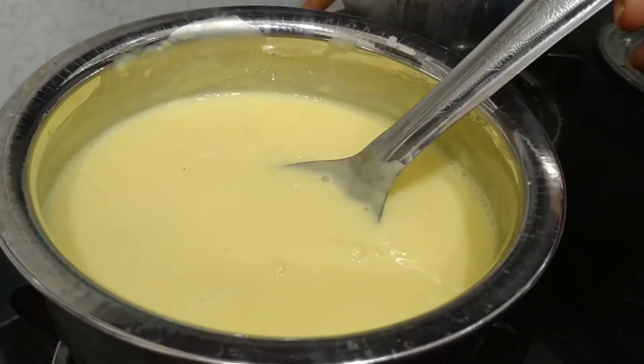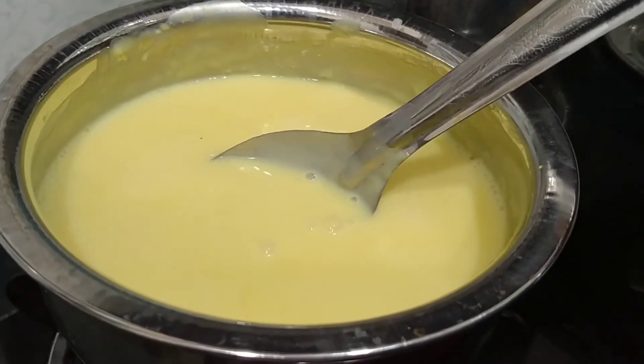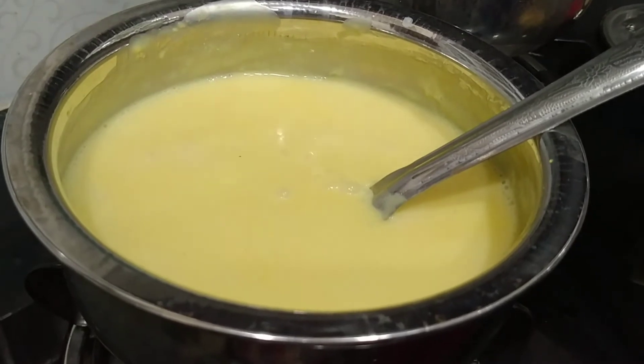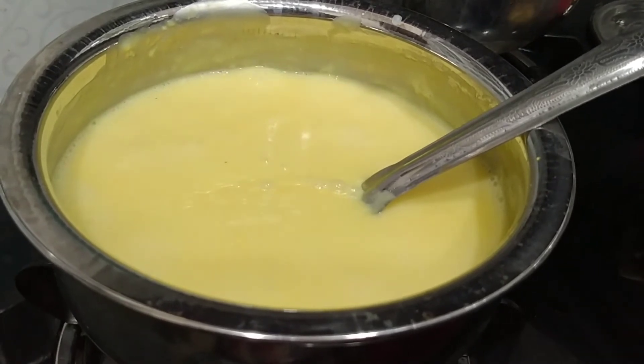We put some fruits in the fridge. When you put them in the fridge, you can leave them in the fridge.